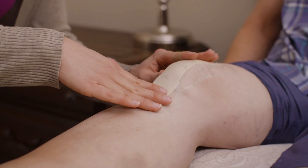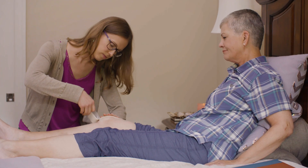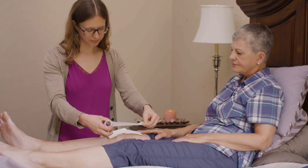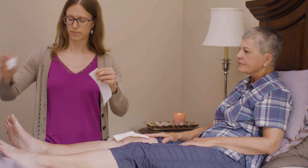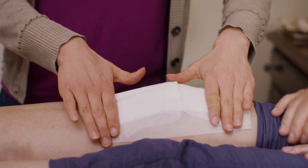If the dressing becomes loose or the tape starts peeling on the edges, remove the dressing. When water reaches the incision, the dressing is not working, so it's time to take it off. Cover the incision with gauze and paper tape from the local pharmacy if the incision is draining. Otherwise, leave the incision exposed.